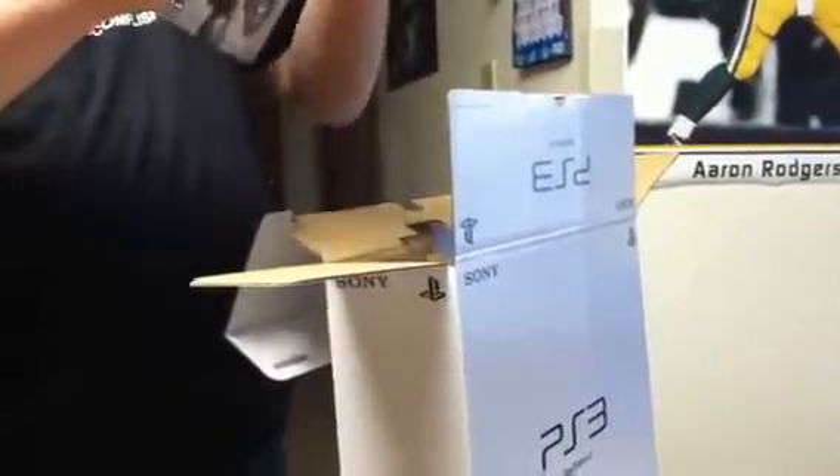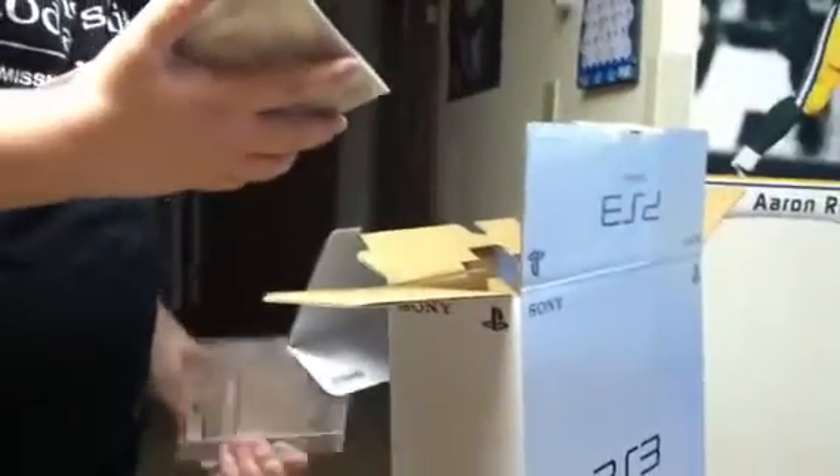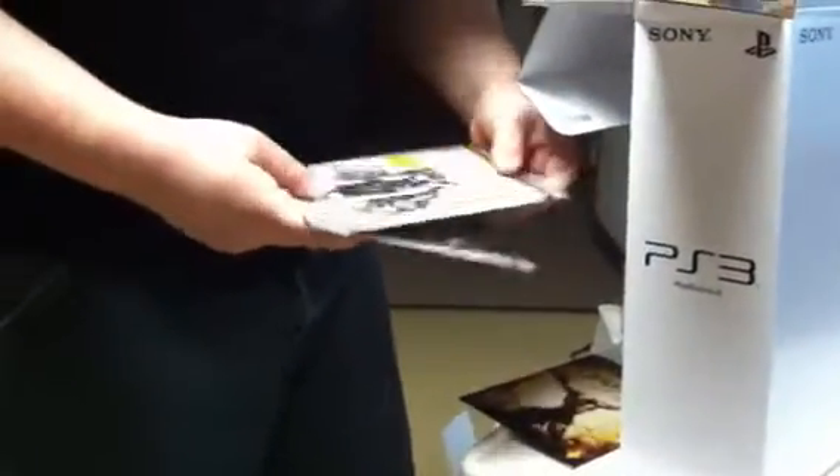This is how the God of War collection came. Here's Ascension. Why can't they give me actual cases? I suppose this one's just God of War 3. Here's God of War 1 and 2. And then the Origins collection has a voucher, so we'll be able to download that. Here's the 30 day code to PlayStation Plus.